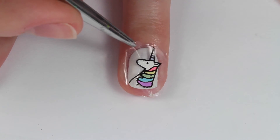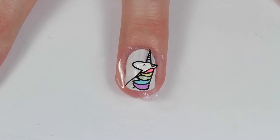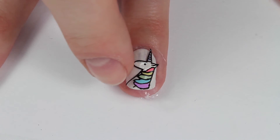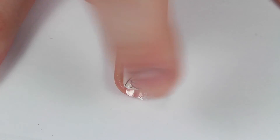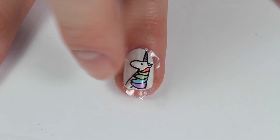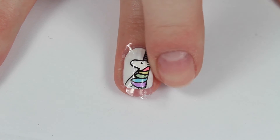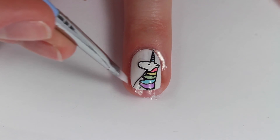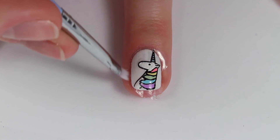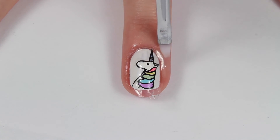My decal was still kind of wet, but if yours is completely dry you're going to want to apply a thin layer of clear nail polish to your nail before applying the decal. Since mine was still wet, I was just able to press it down firmly and it stuck right onto my nail perfectly. To melt away the excess top coat, I'm just taking a cleanup brush and some acetone and cleaning up around my nail — it works like a charm.